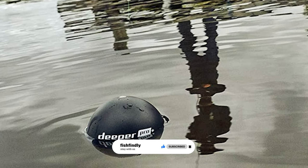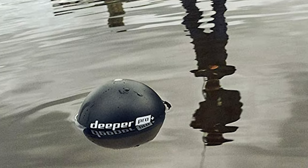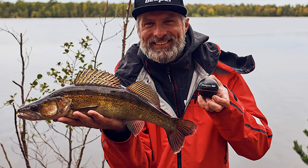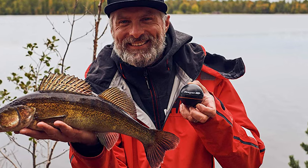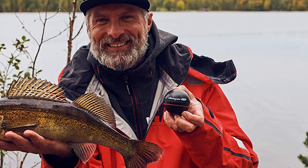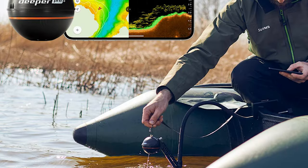It casts further and scans deeper than any other castable fish finder on the market. It has dual-beam scanning for shallow and deep waters and generates its own Wi-Fi signal to connect to your smartphone. This ice fishing flasher also comes with built-in GPS that allows you to create bathymetric maps from the shore and enjoy free access to Lakebook.